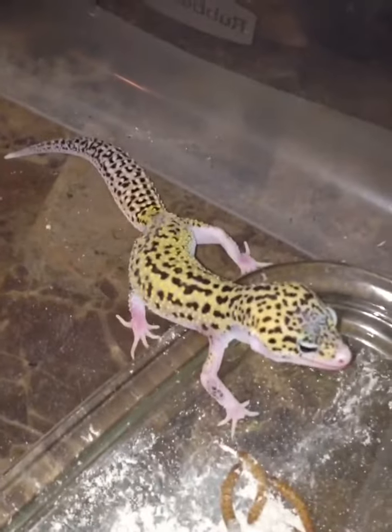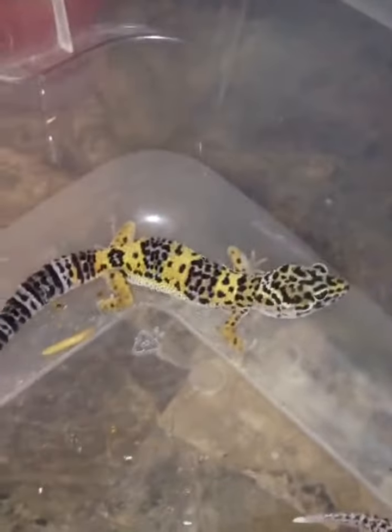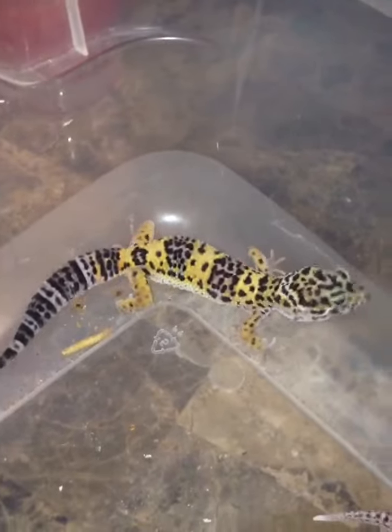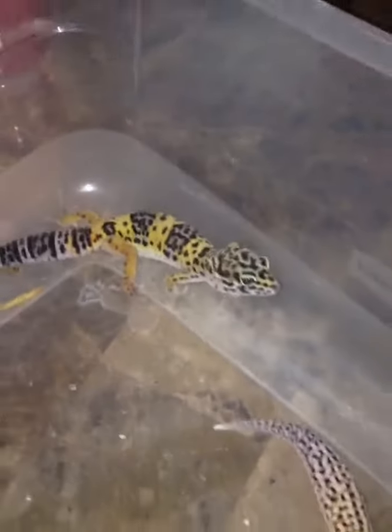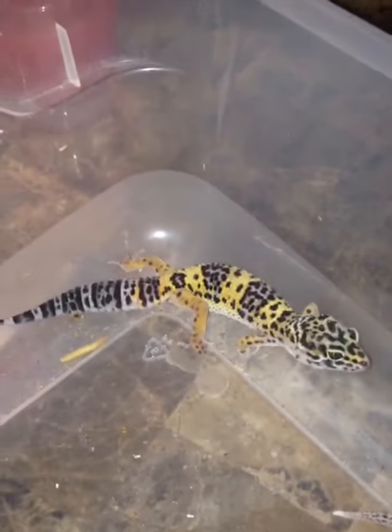This is a Jim Snowy Eclipse. And that there is off of the Blood Reverse Stripe Stonewashed Raptor, bred to the Max Snowy E Fasciolitis.